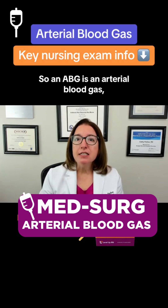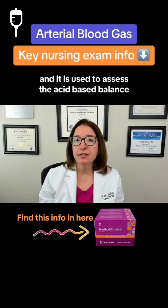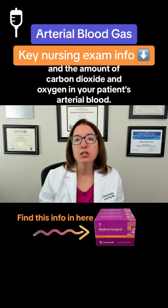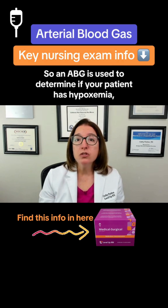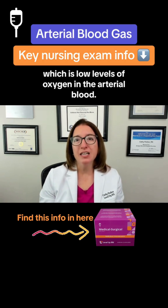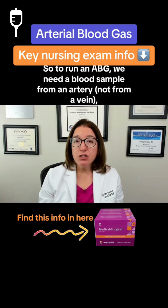An ABG is an arterial blood gas, and it is used to assess the acid-base balance and the amount of carbon dioxide and oxygen in your patient's arterial blood. An ABG is used to determine if your patient has hypoxemia, which is low levels of oxygen in the arterial blood.